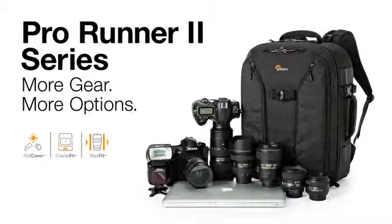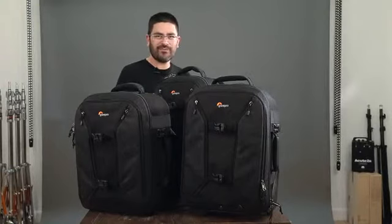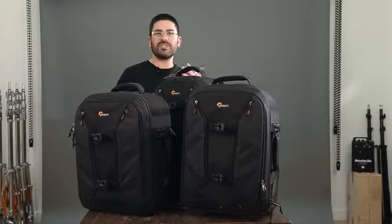We're really excited to talk to you today about our new Pro Runner 2 Series. We took a hard look at our existing Runner Series, talked to a lot of working professionals — both photographers and videographers — and we wanted to come up with a series of upgrades that are both material and functional.